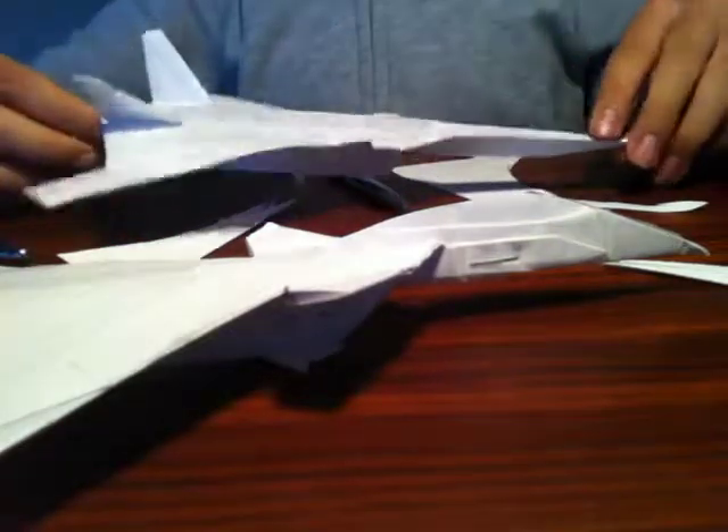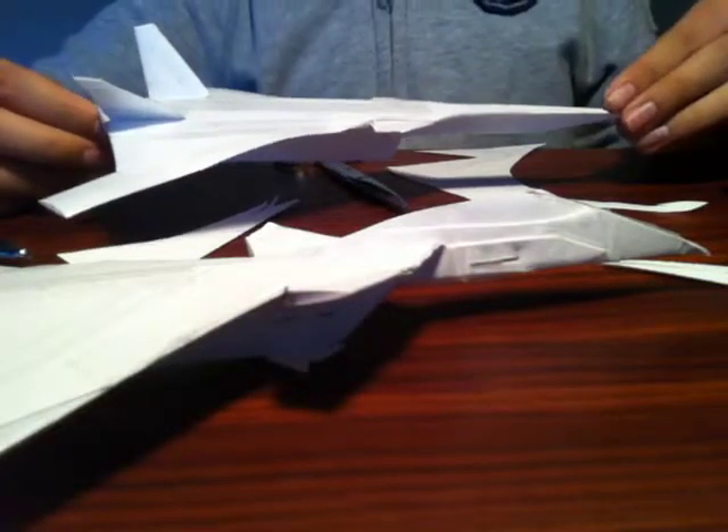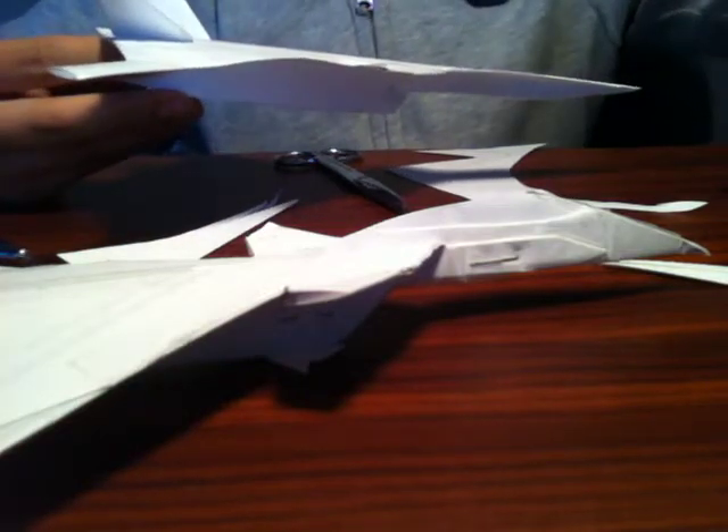So once again, this is Yellow 13 Ace showing you how to make my style of paper airplanes. This should work for any design out there, and I hope you have fun. See you next time.